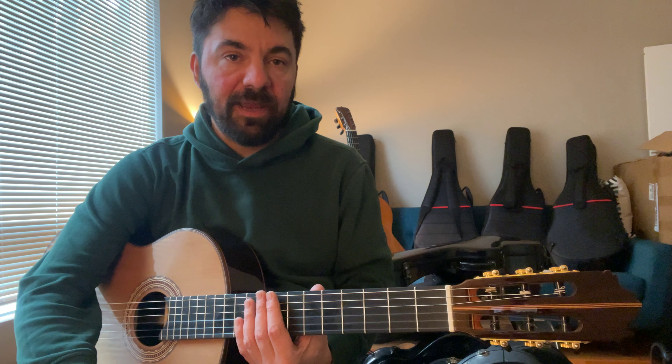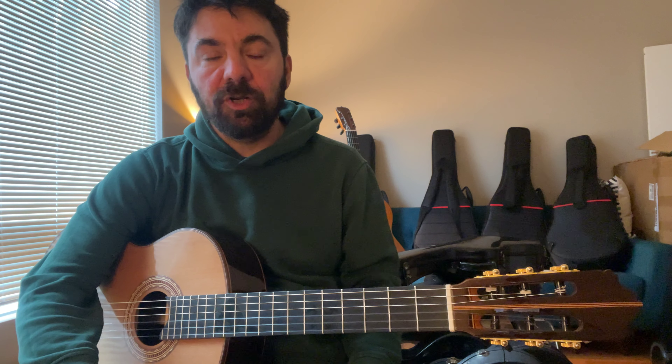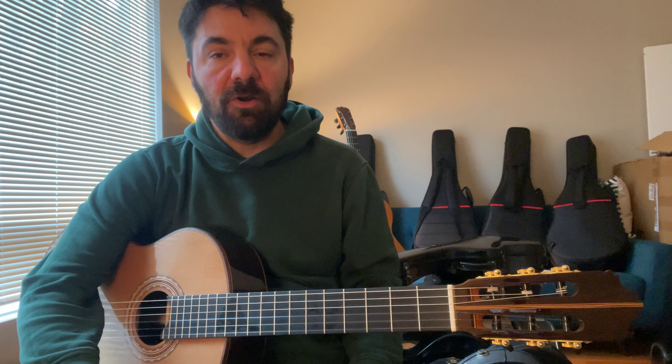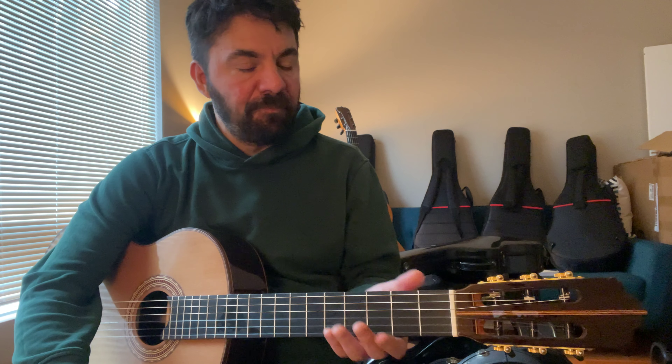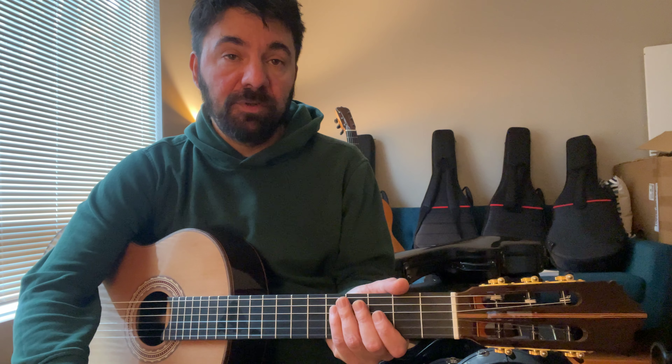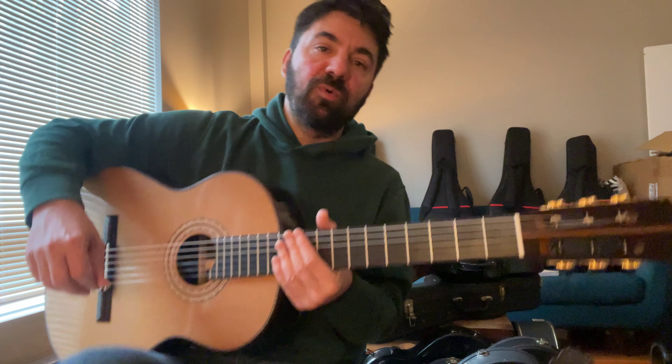A lot of times it's a question of just getting used to the size of an instrument. But nevertheless, when you're playing higher positions and bars, it's definitely much easier than playing an older guitar like Ramirez or Bernabé or something like that. So the neck is very comfortable to play, and easy to access all the positions.